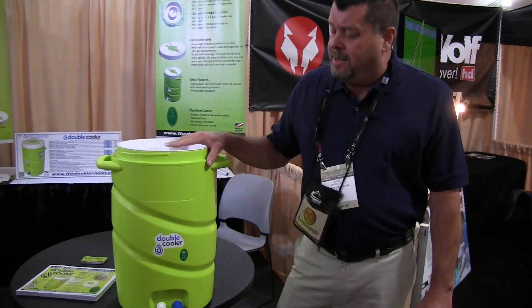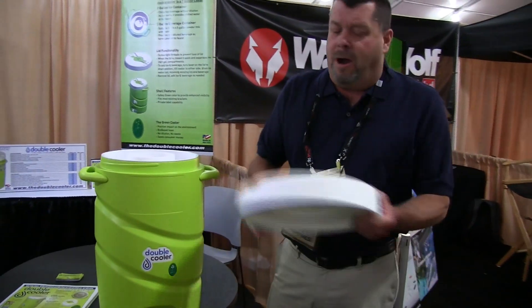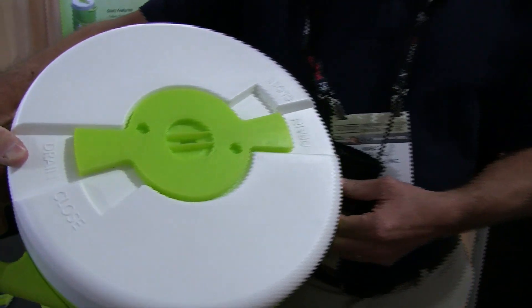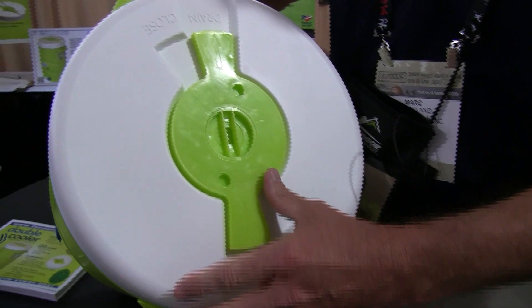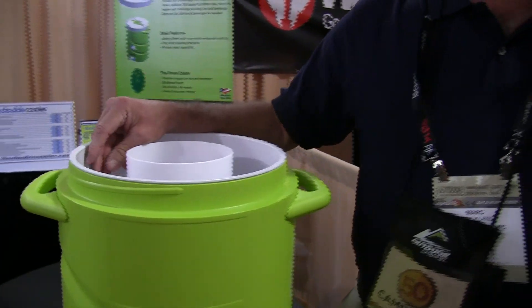The Double Cooler is designed for the next day's use. Instead of pouring out diluted product, the lid you turn to the drain position, tilt the cooler to either side. The ice water drains out, retaining existing ice and beverage. Screw the lid off, add more ice and beverage as needed.